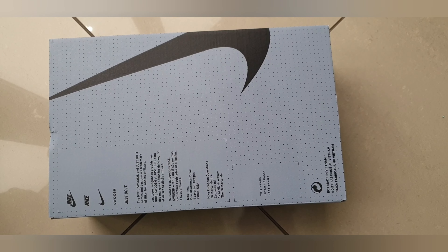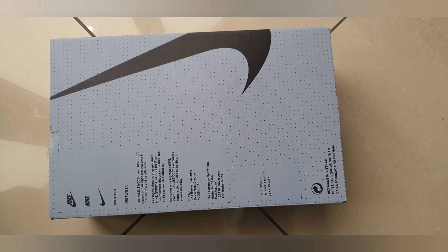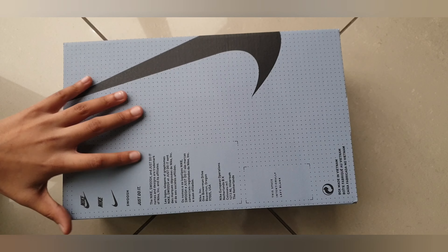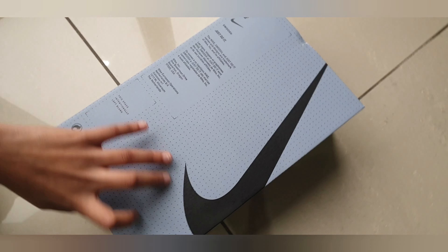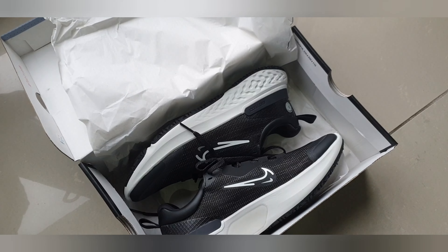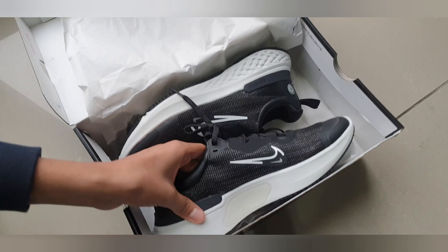Hey guys and welcome back to another video. Today I have with me the Nike React Miler 2 shoe. Let's go ahead and open the box. So these are the shoes.